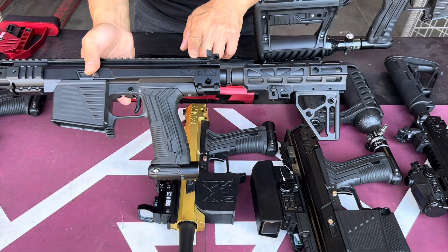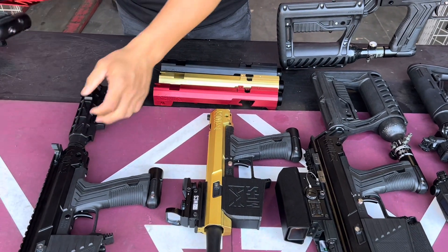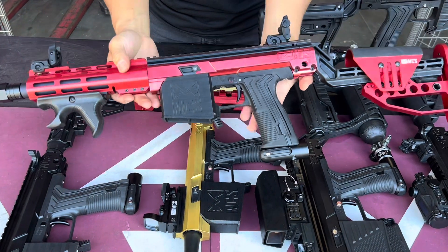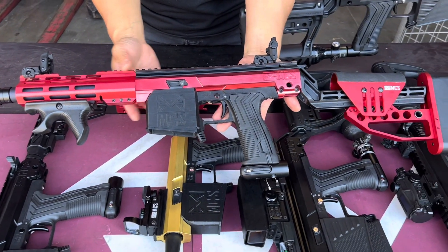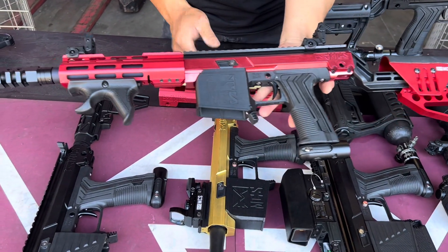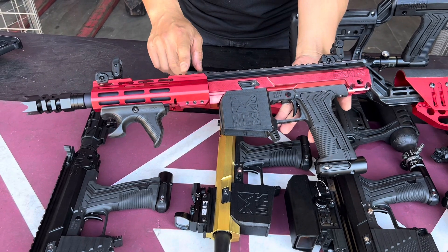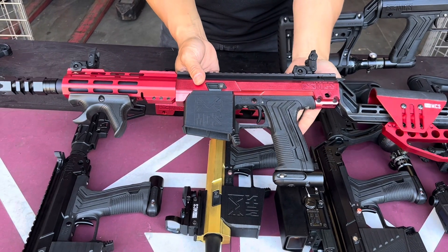This is a Sidewalk buttstock in red. We do have these and the handguards coming out — we have different colors coming out for handguards. We can build all sorts of different setups in different colors.